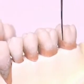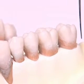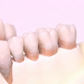Now calculus is removed from the tooth surfaces. Dental biofilm is removed at the same time.